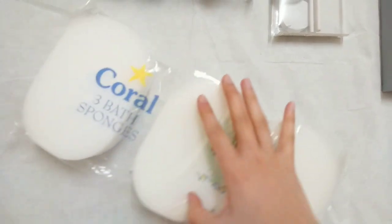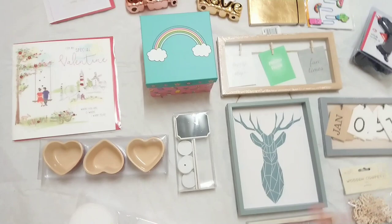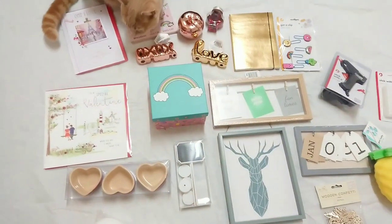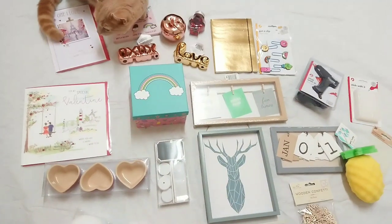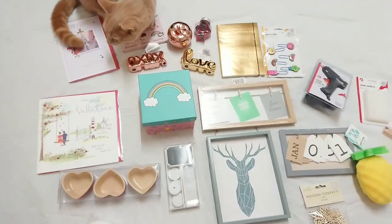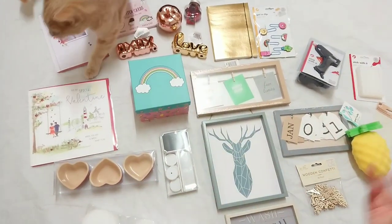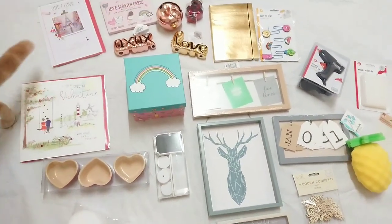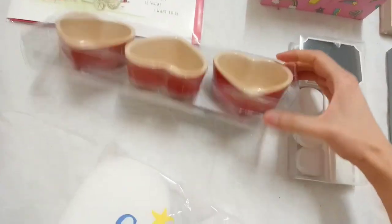I decided to film what I've bought via a Poundland tour, so I've put together all of the things that are craft related and put aside all of the things that aren't. I've actually bought more than this, but this is the craft related stuff that's more suitable to my channel.